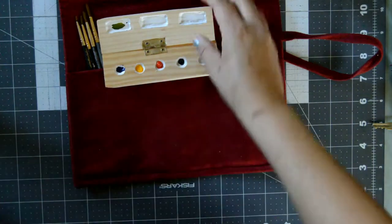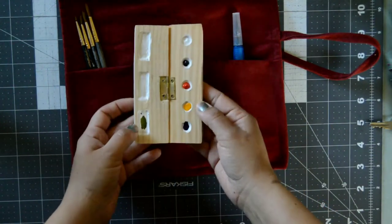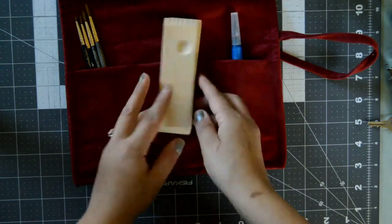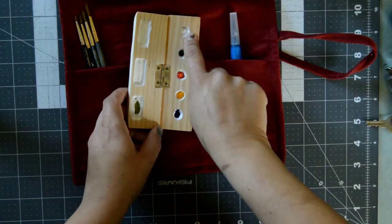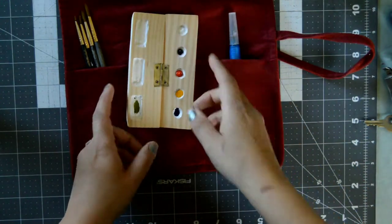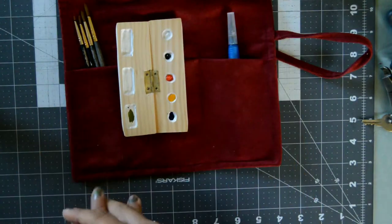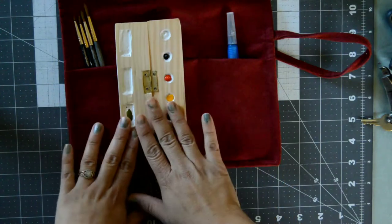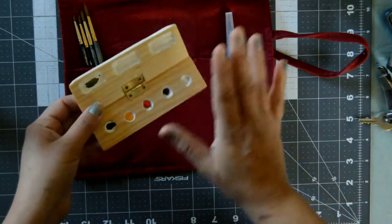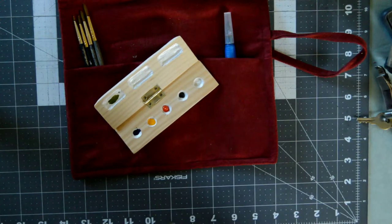I made this little palette and tested it — I mixed some green and I'm really excited to use it. It's really small. I want to add it to my store but with a better design. I also tested a bigger hole size on the same palette since the original holes were too small, and the bigger hole is the design I'll use for the ones I plan to sell. Let's do a little doodle together and test it out.